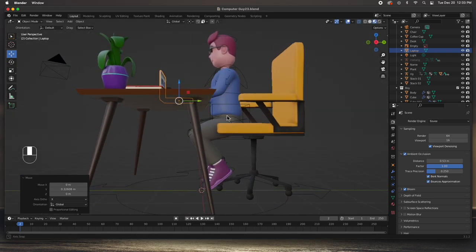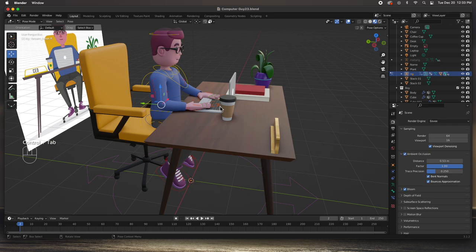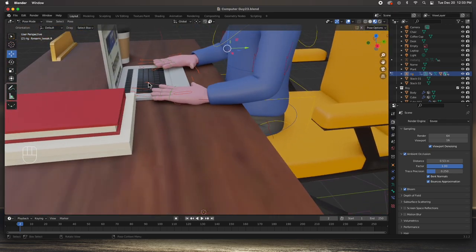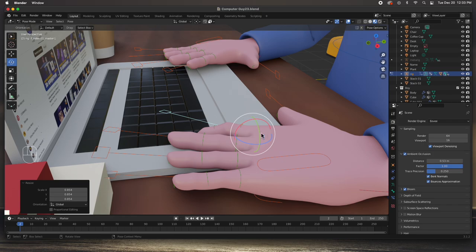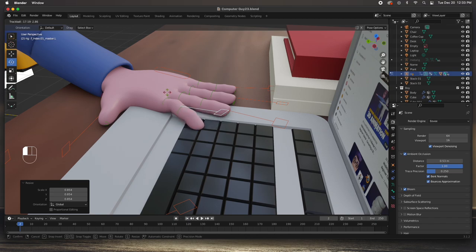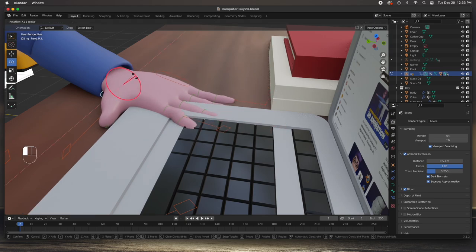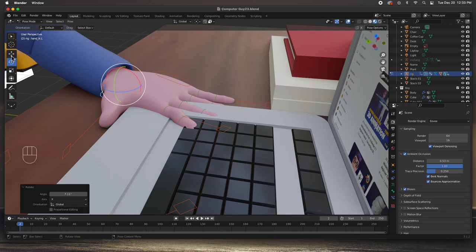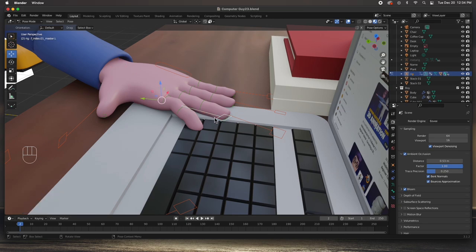I'm going to pose the fingers - let's go back to pose mode with Ctrl+Tab and go into the fingers, one at a time. Zoom in, select this little handle, hit Scale, and I'm just going to push it down, then rotate it up a little. I need to move the hand up a little bit more. If we move this hand like this and then up a little - right there. Then we can do this finger, rotate it as much as we want.